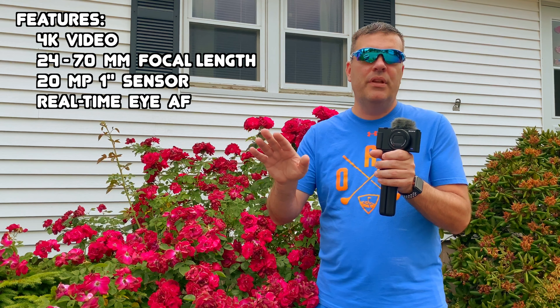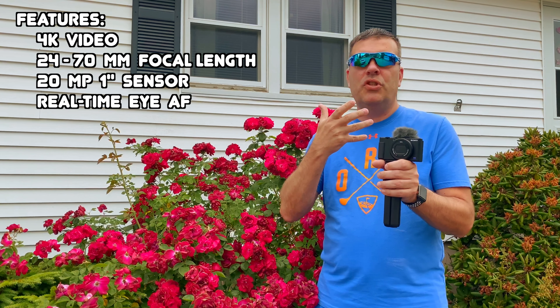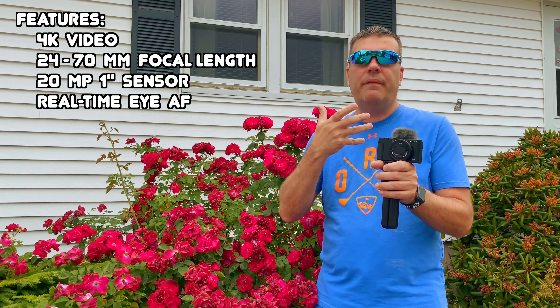You can put your hand up, get your face out of focus, take it away, and you should be able to see that it comes back in focus pretty quickly.